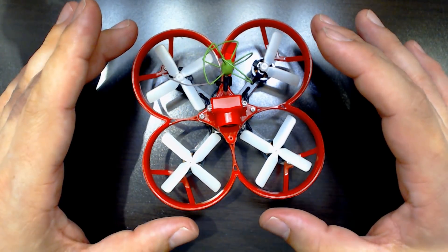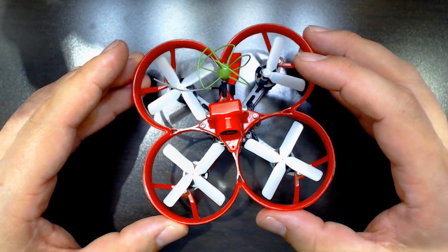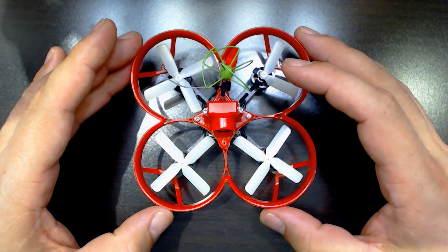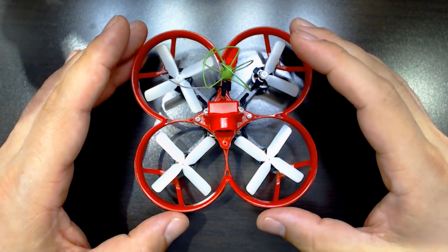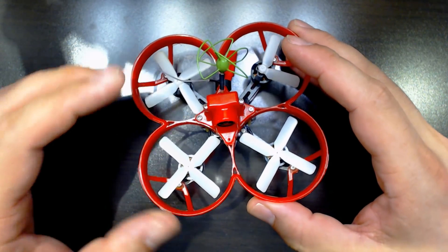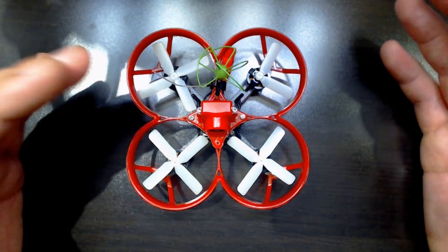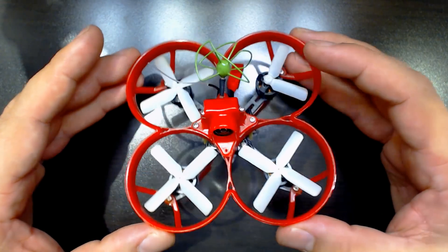This has a different durability profile than the HoverBot Nano. The HoverBot Nano is going to be really rigid and protects the props really well. I didn't really break a single prop on the HoverBot Nano the whole time I had it — they got a little chewed up, but I never broke one. I did break one of the Delrin legs, which are designed to be breakable — they break to protect the frame and are replaceable.